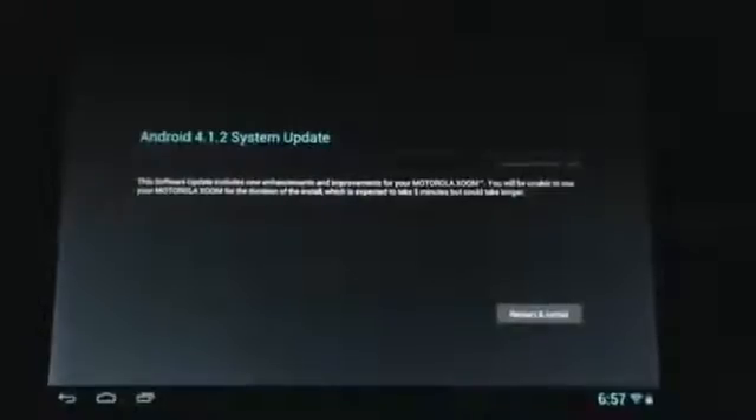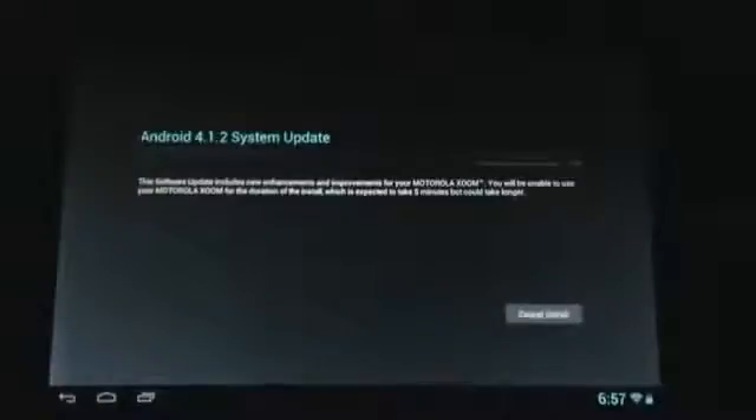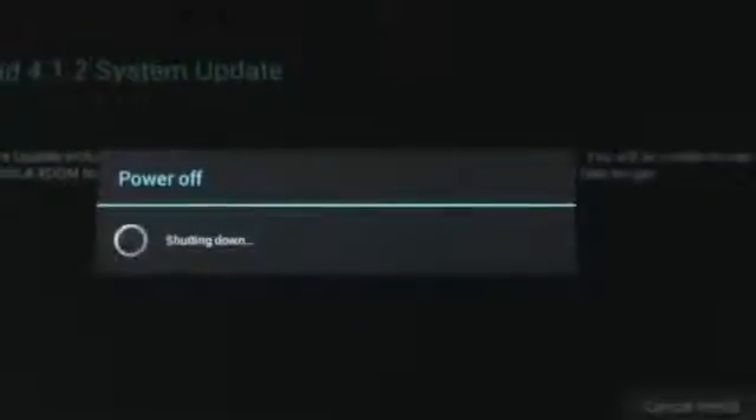Make sure you have at least 50% battery life before you install this update, otherwise something could go wrong and you might mess up your tablet. So let's restart and install — it shouldn't take long. It's a small file, 7.3 megabytes. Like I said, nothing major, just bug fixes. As you can see, it's turning off — the tablet will do everything for you.